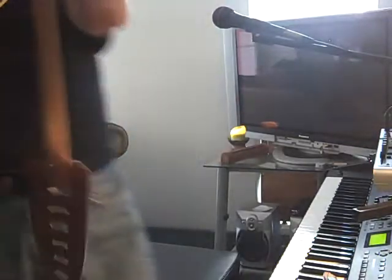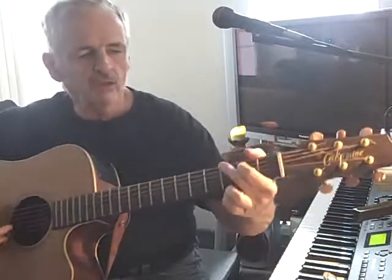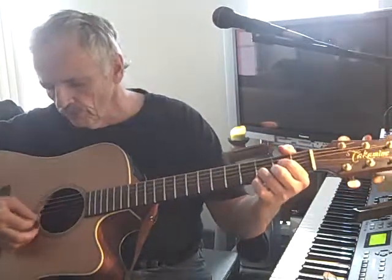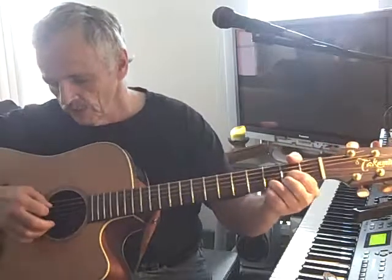I told you in this lesson that I was going to talk about bar chords. If you're not there yet, don't worry about it. Do G, C, full C, and the D with just the first four and five strings. Try this.